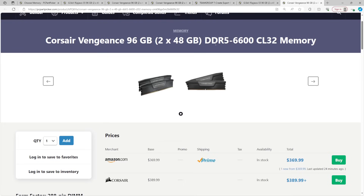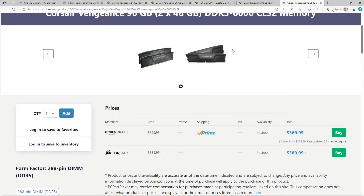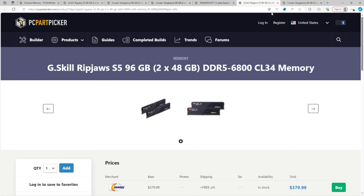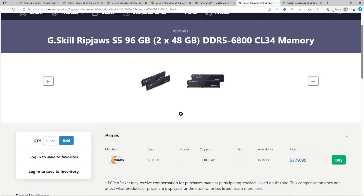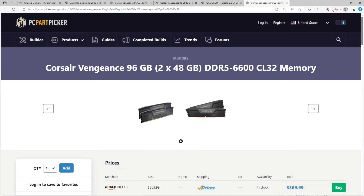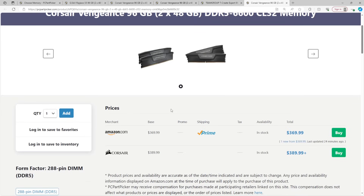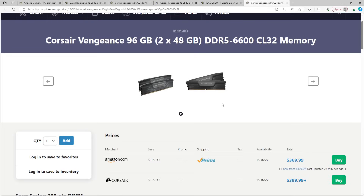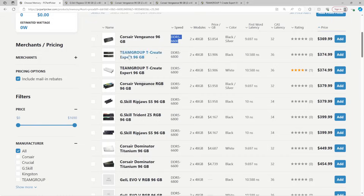Personally I'd go for a 6400 CL32 or similar in 2x48 capacity and just overclock it myself. The 6600 CL32 with TRCD39 is actually a really interesting speed bin for Intel systems. That covers all the normal capacities: 2x16, 2x24, 2x32, and 2x48. Now we get into the territory of things I almost wish the DDR5 spec didn't allow for — 4x32 setups.